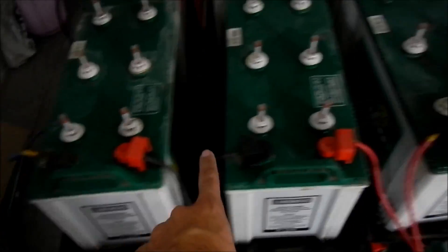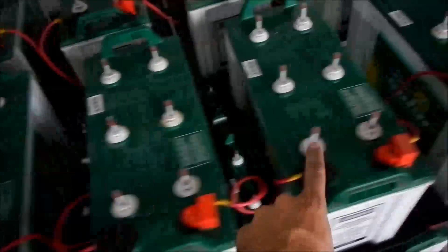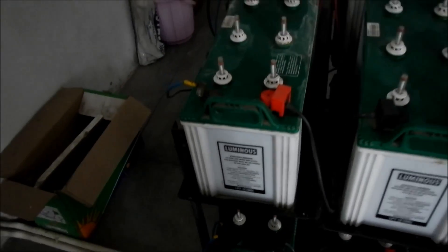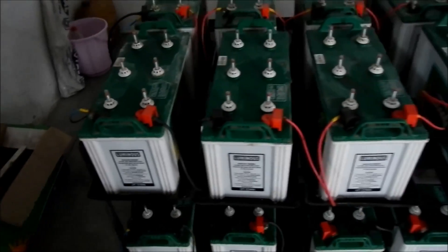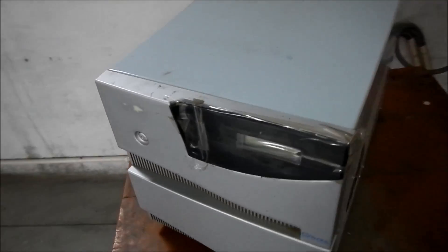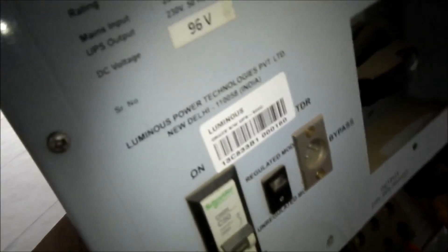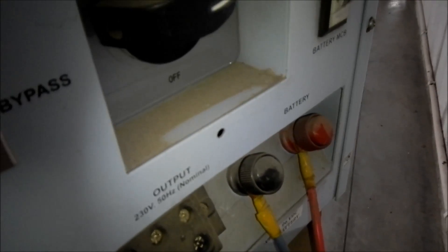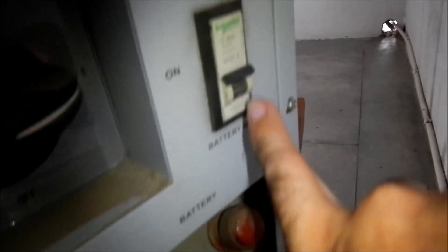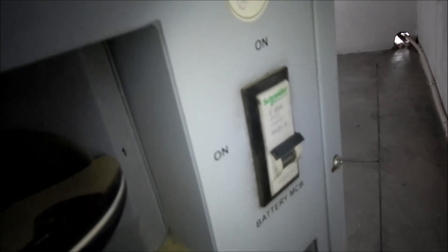This is the battery bank — a 96-volt battery bank. This string of batteries comes down and connects together. All these batteries form a 96-volt potential. This is the power inverter that powers the school. The battery bank is protected by a 63-amp DC breaker.